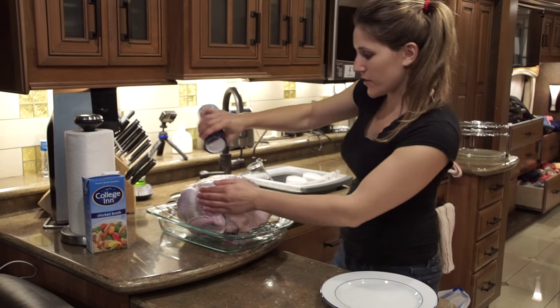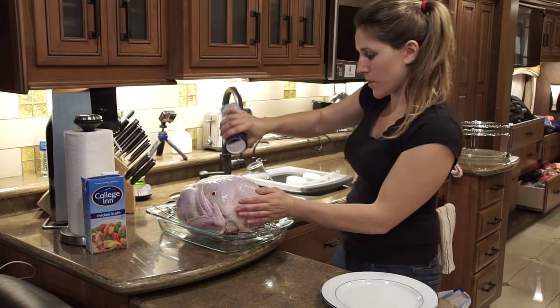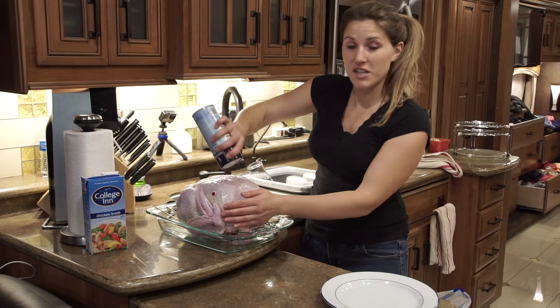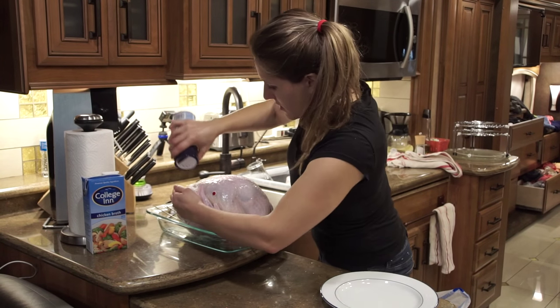I know different people have different methods of how they do this — some people put it under the skin, some people put it over — but this is just my really fast way of cooking the turkey, so this is how I'm going to do it.